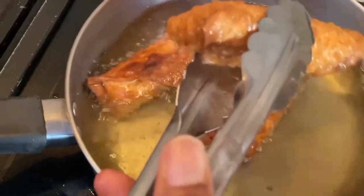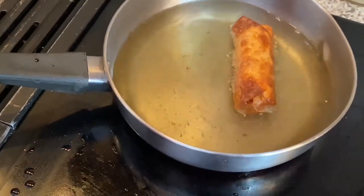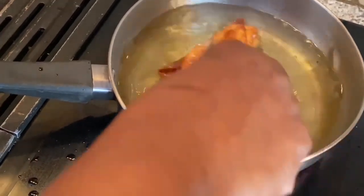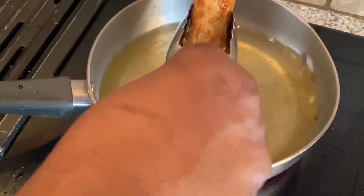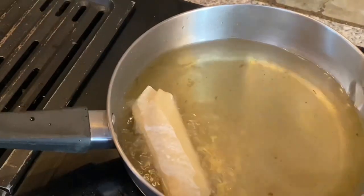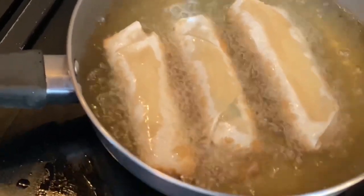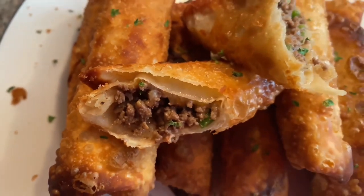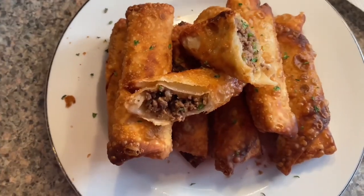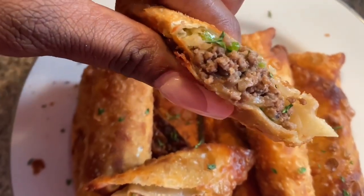This is how we like our finished product to look. We just begin to take them out and repeat the same process until finished. Here is the finished product — guys, they look good but they taste even better! Thank you guys for watching. I hope you like this video — like, comment, and subscribe, and we will see you guys in the next video!